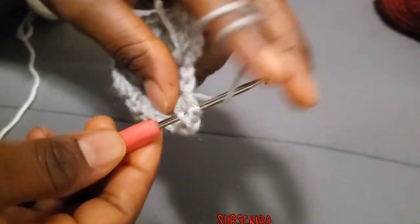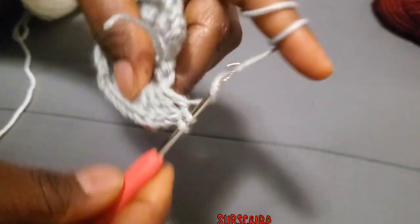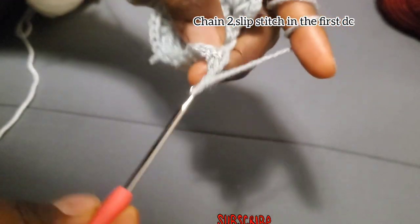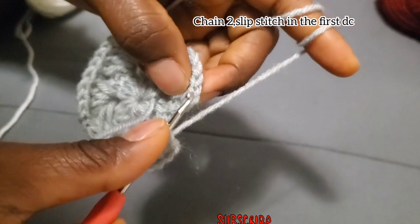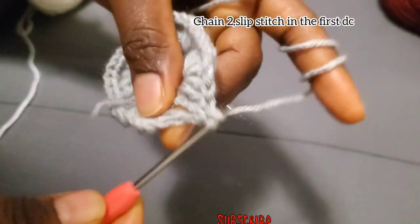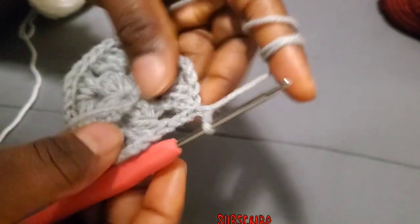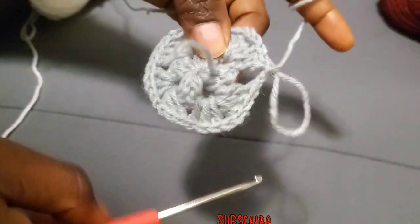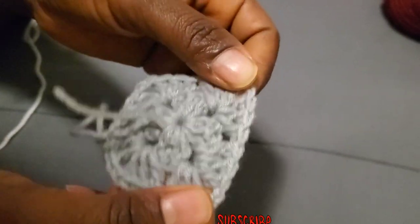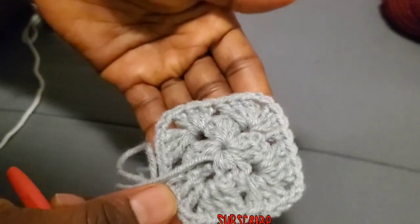In all the corners, after you are going to chain two and slip stitch into the first double crochet — the chain three. This is how it's supposed to be now: we have four corners and one space before the corner.